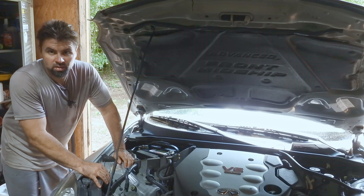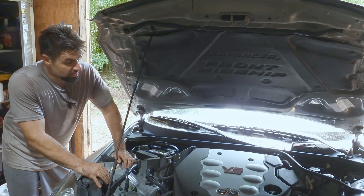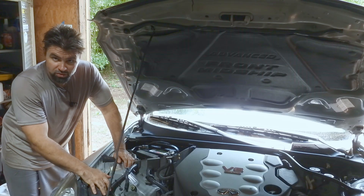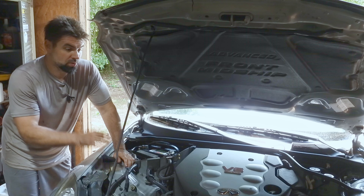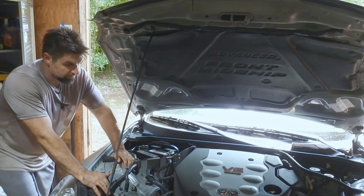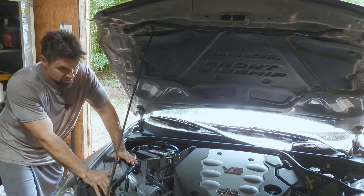Hey YouTube, what's going on? It's Mattio. Thank you for joining me today. It's a hot one, but it's even hotter for my Infiniti G35 because the cooling fans do not appear to be operating. So I'm going to be diagnosing that today. Let's jump right into this.